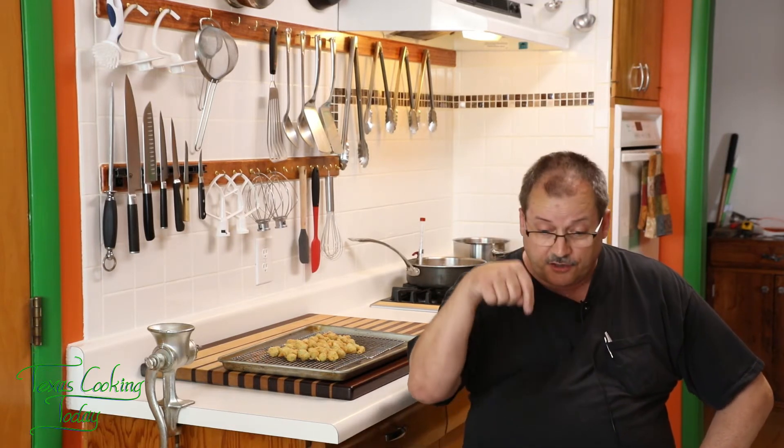Thank you for watching. Please look in the comments box and in the description box — you're going to see some information there about why I do two different kinds of videos for every recipe. You're also going to find information about where my website is: satrotter.com, and Texas Cooking Today, of course, what you've been watching. That is where I sell my recipes. Folks, please have a good day — I'll see you on the next recipe. Bye bye.